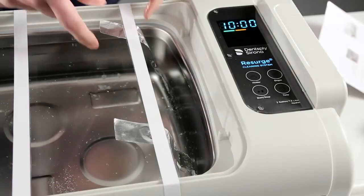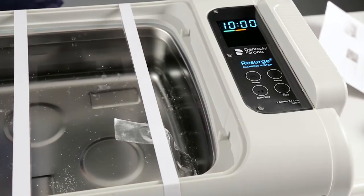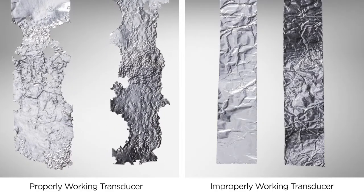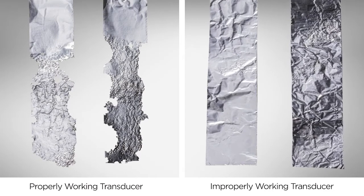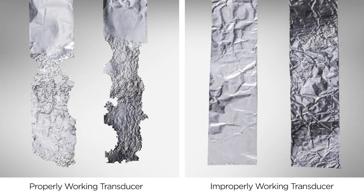The amount of holes in the foil is somewhat dependent on how close the foil strip is to the transducers in your bath. If the cleaner is functioning properly, the ultrasonic energy will penetrate the foil, leaving holes or tears. If there is not enough energy due to an improperly working transducer, there may be pitting or wrinkles in the foil but few or no holes.